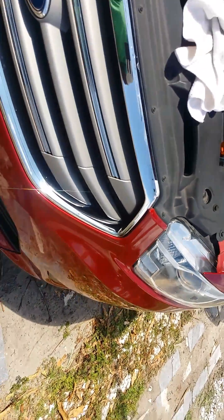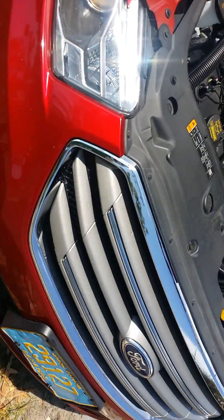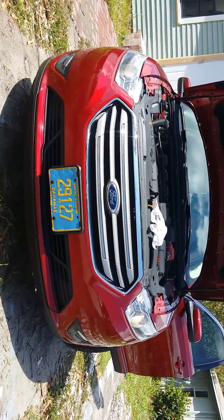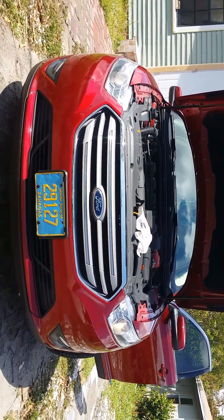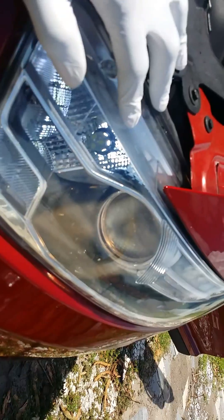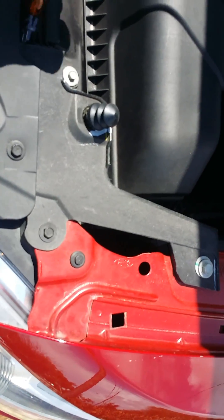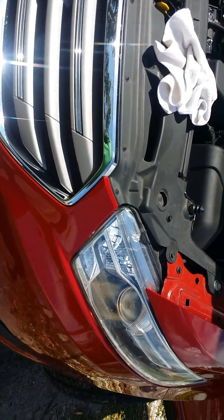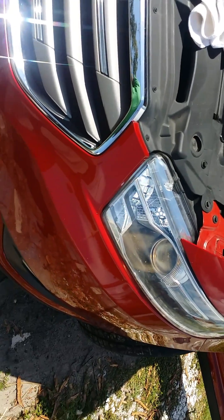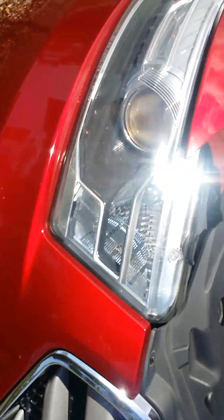I'll show you guys later tonight what it looks like. Thank you for checking out this video — this is the Ford Taurus SEL 2013. Let's do the flashers before we go. Here it is — when I say this thing is bright, it's bright. If someone can post below, I would appreciate it: can someone tell me what bulb to get for the normal headlight? They say online it's a 9012 and I cannot find the bulb anywhere.